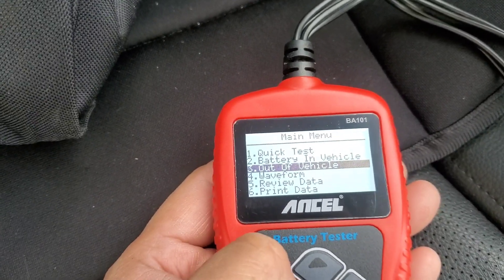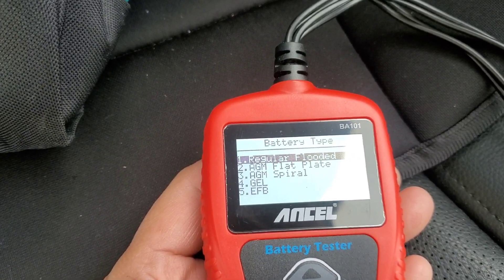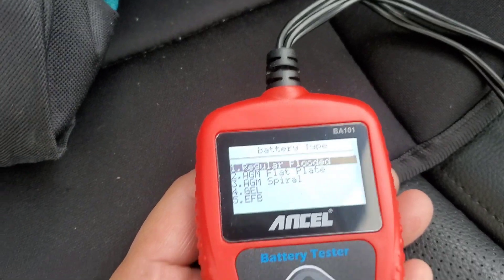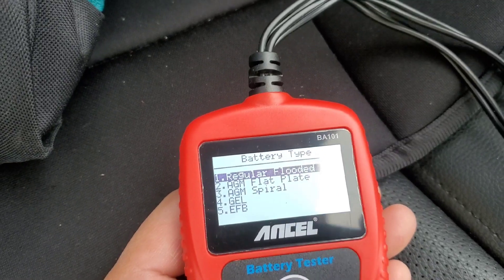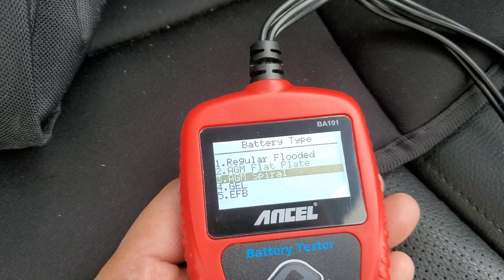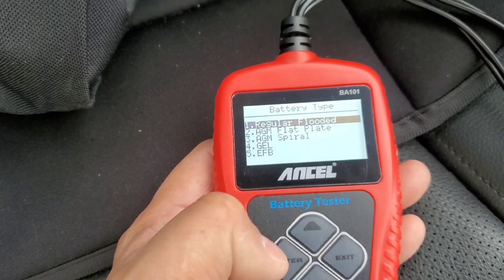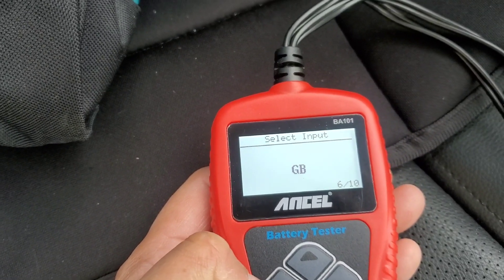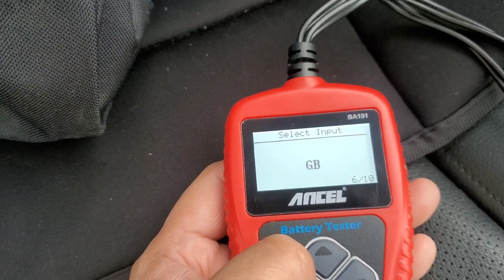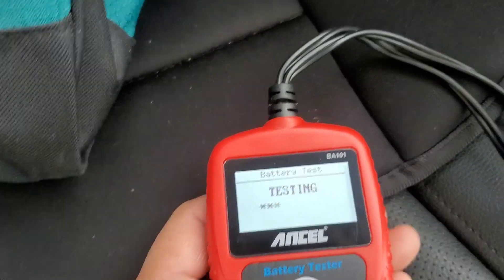For battery out of vehicle, you can test a regular flooded battery, AGM, flat plate, spiral, shell — and I think EFB as well. I don't think it does lithium. It wants you to select the standard — SAE and others — then you press enter and it starts testing.